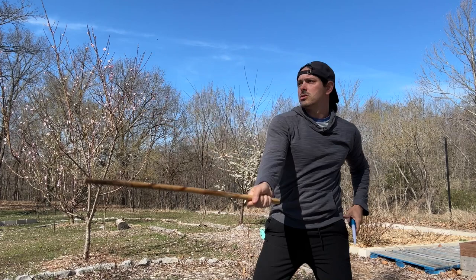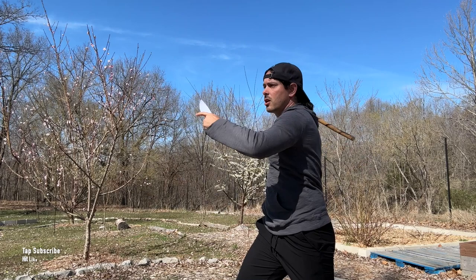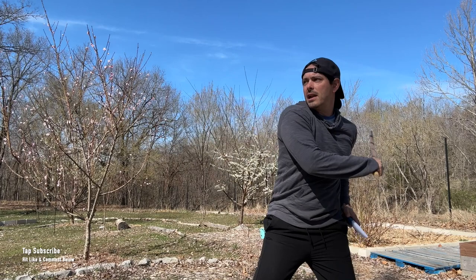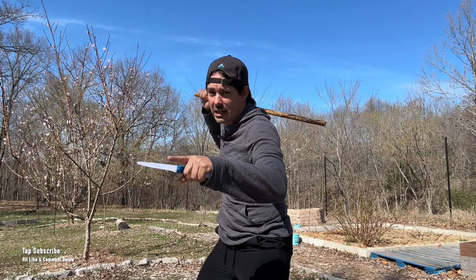Start nice and slow, and then as you're getting more familiar with the movements, gradually speed it up, make it smooth. Slow and smooth equals fast. Then you can always work on adding in more power. That's our first drill.